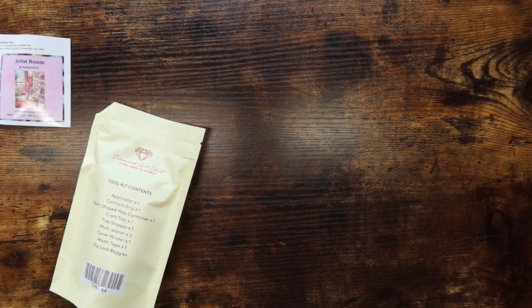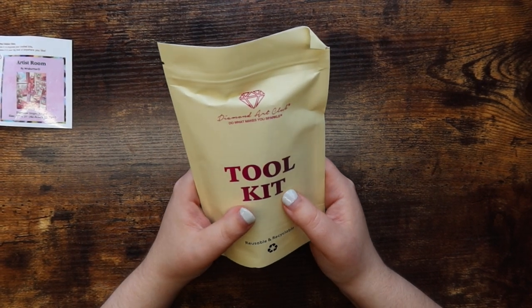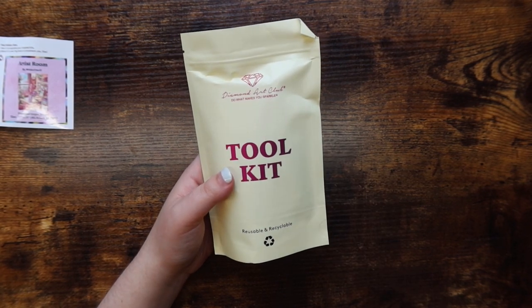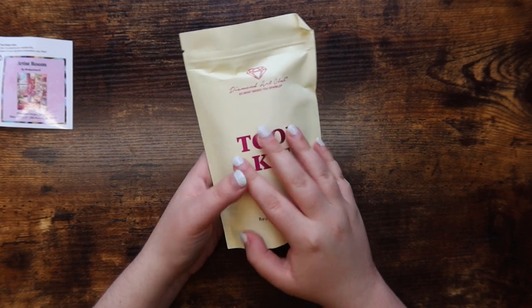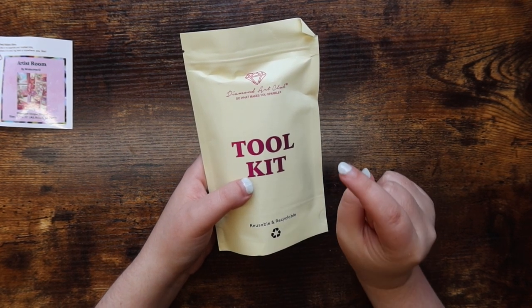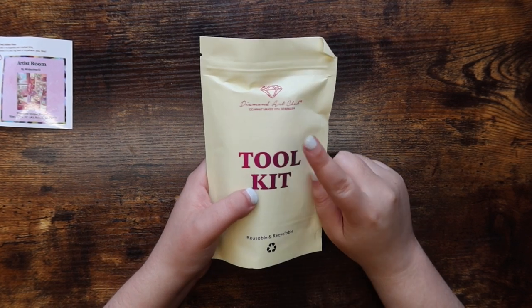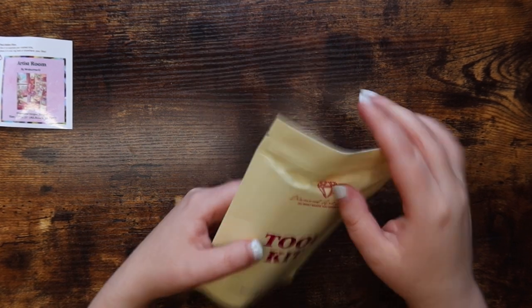We have the toolkit and the box. All newer Diamond Art Club kits come with this new toolkit, and if you've purchased anything within the last year it'll probably have it. If you buy an older kit from Diamond Art Club or maybe from a destashing Facebook group, there's a possibility you'll get an older toolkit, which comes with mostly everything except the washi tape and cover minder.